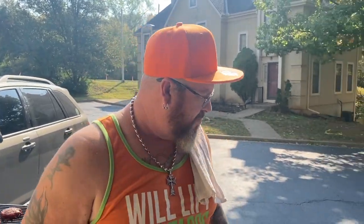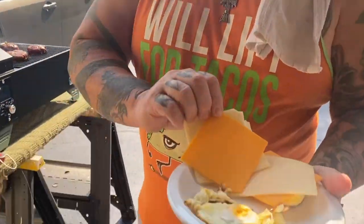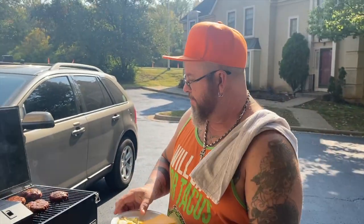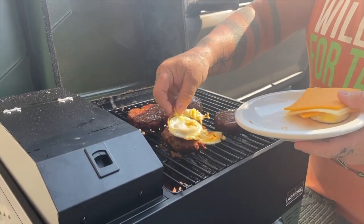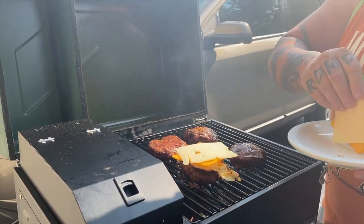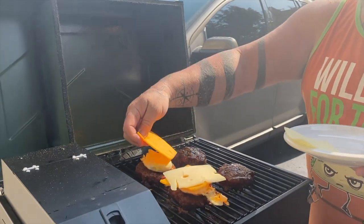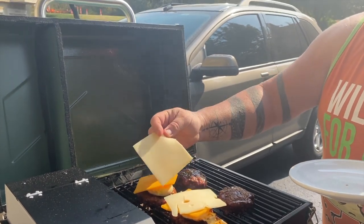We're going to finalize the burger for my wife that we talked about. We got the egg there, we got cheddar cheese and we got Swiss cheese. So we'll put the egg on there, cheddar cheese on there, Swiss cheese on there — num num, deliciousness! That is going to be hers.